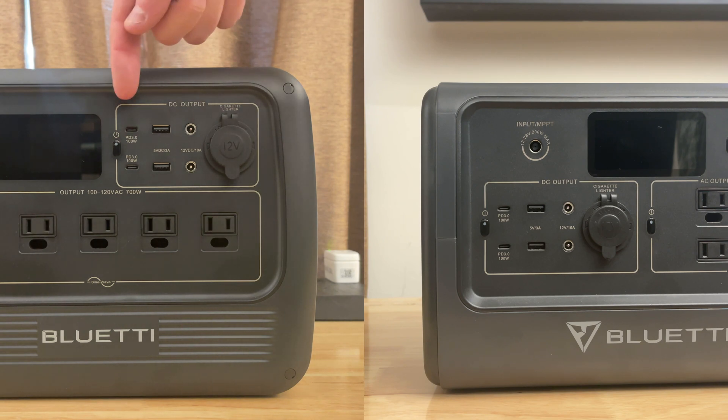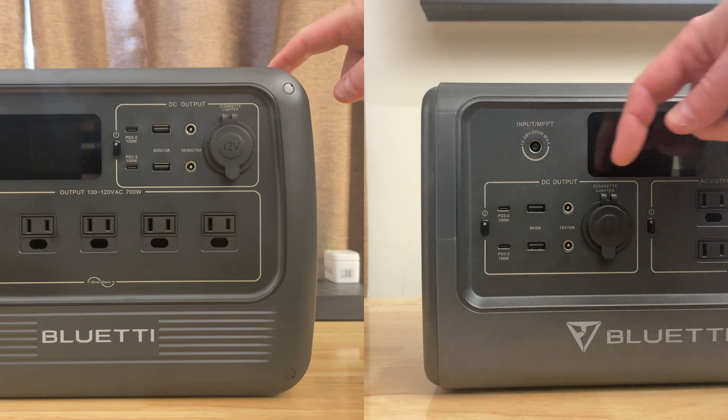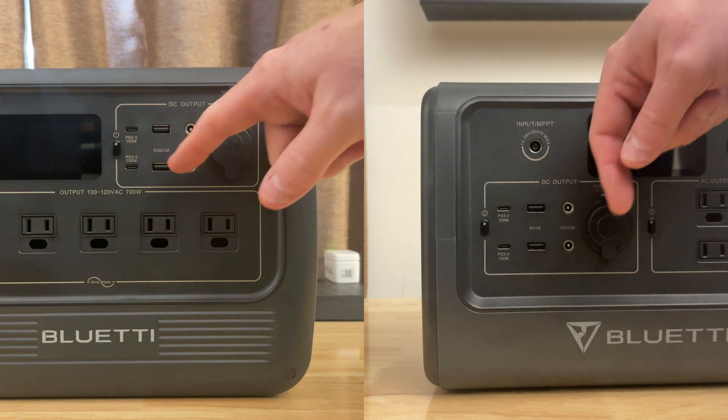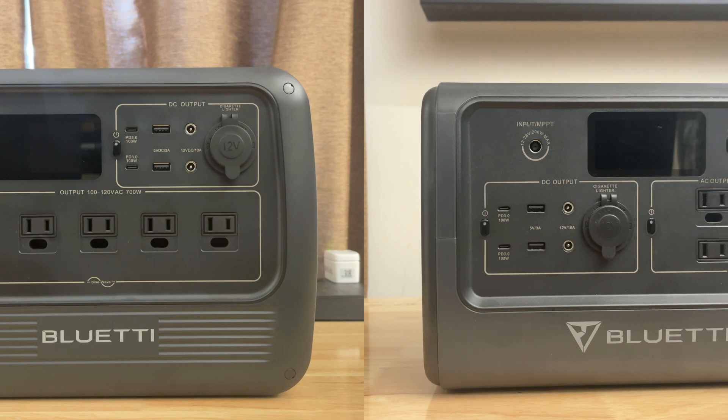The input is 12 to 28 volts. Just like other Bluetti devices, you do get a volt or so of overhead, and they both cut out to exactly zero at exactly 31 volts. Following the trend, the DC output between the two devices is nearly identical as well. First off, you get two 5-volt, 3-amp USB-A output ports. These are regular single-voltage 5-volt ports, not USB quick charge ports. Both devices have them, and they do work.